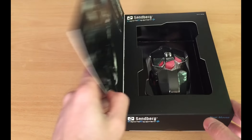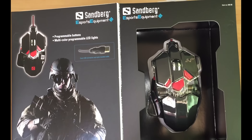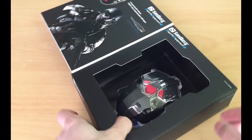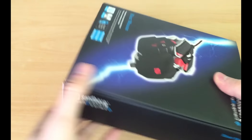I've seen a lot of boxes like this one in the past from other companies — its main feature is that the product can be seen even before you actually take the product out of the box, so you can see what you are buying. But we are interested in the product inside, so let's take it out of the box.